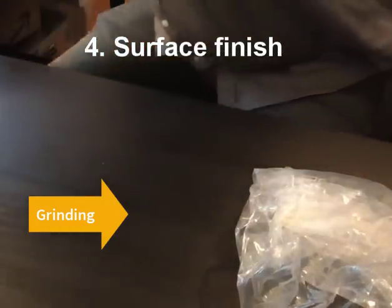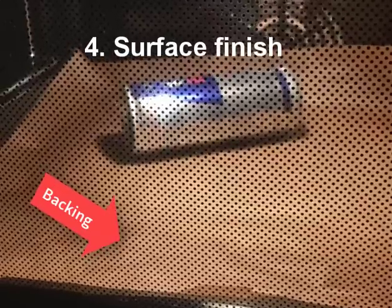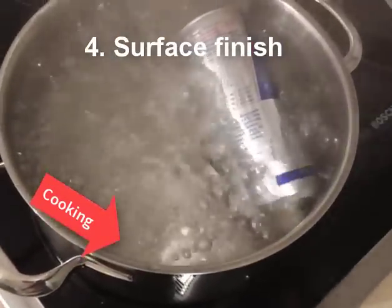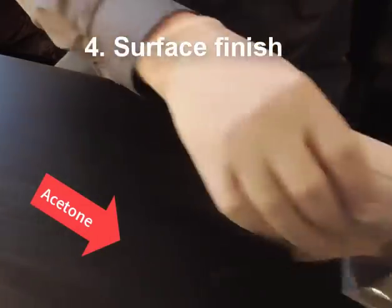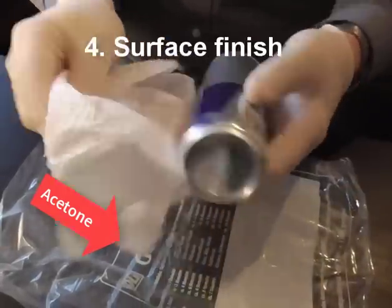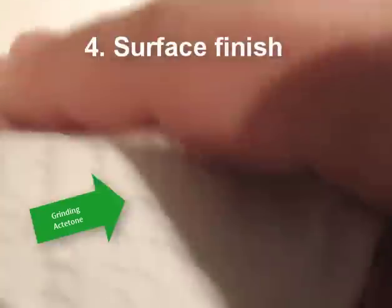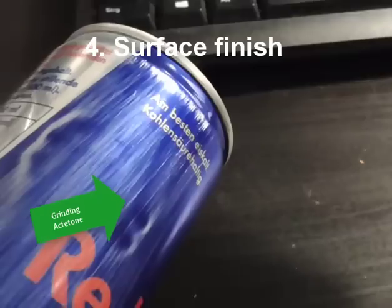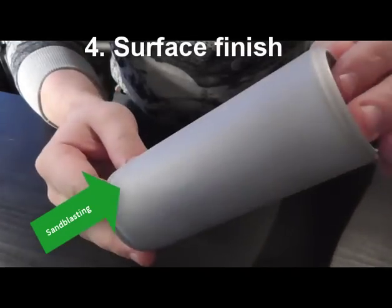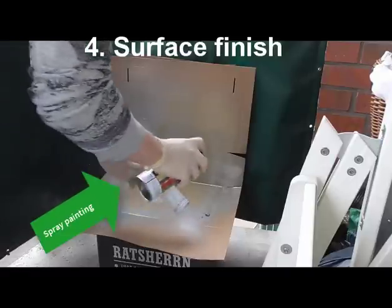It works to some extent but requires a lot of effort. I read that heating up the can makes it easier to remove the color from the surface, but in my experience it made no difference. I also tried soaking the can in acetone overnight — no difference either. What worked a little better was grinding combined with working the surface with acetone afterwards. The best results came from sandblasting, though not everyone has access to that. My personal tip would be spray painting, which gives a very nice surface finish.